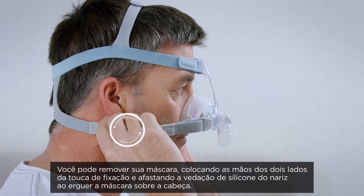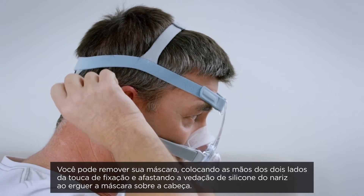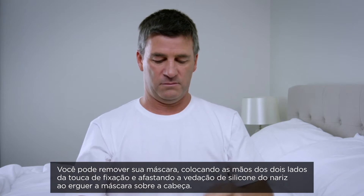You can remove your mask again by placing your hands on either side of the mask frame and pulling the silicone seal off your nose and lifting the mask back over your head.